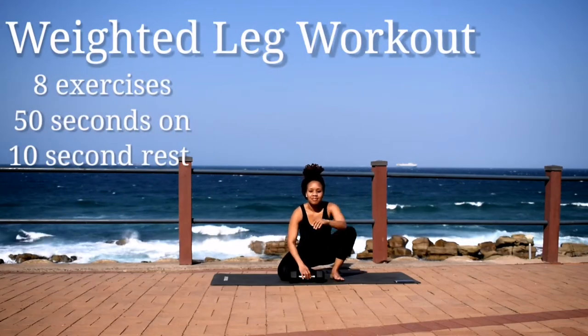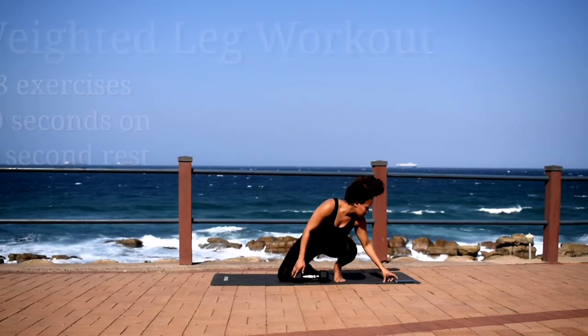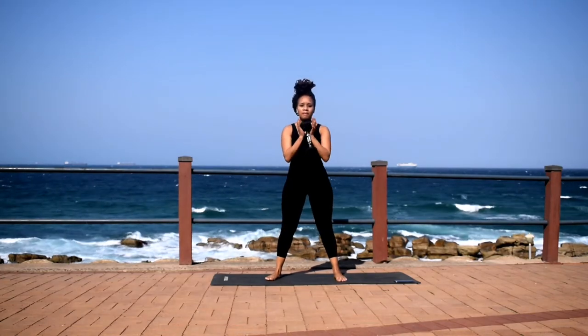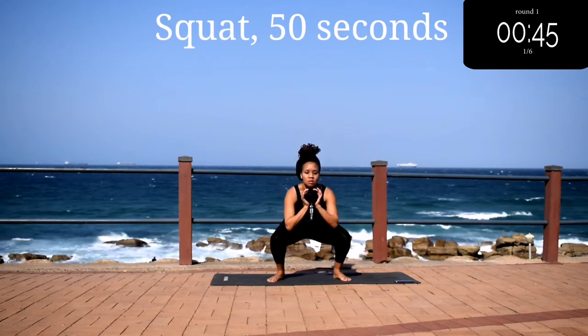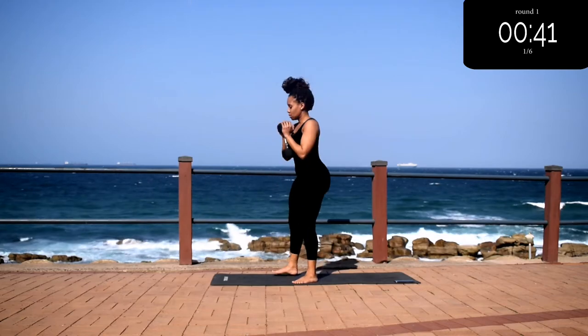Hi guys, welcome or welcome back to my channel. Today we're doing a toned legs workout — 8 exercises, 50 seconds of work with a 10 second break in between. This workout will guarantee you toned legs if you do it every day for at least one month. We're starting off with weighted squats for 50 seconds.